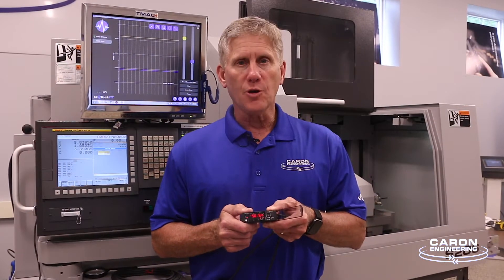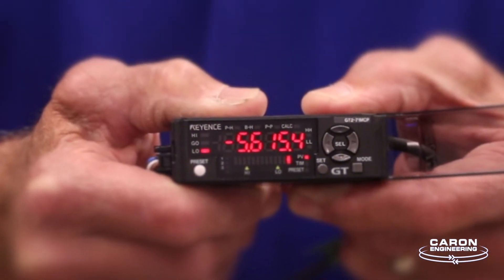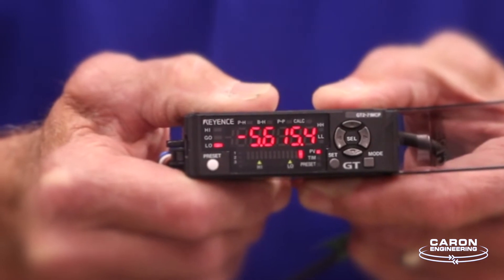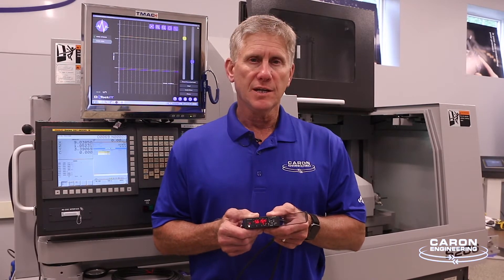The displacement probe connects to a module — a digital display module that actually displays the movement of the probe. It allows you to preset and set ranging. This module connects to the analog module of DETECT-IT using a 4 to 20 milliamp current loop signal.